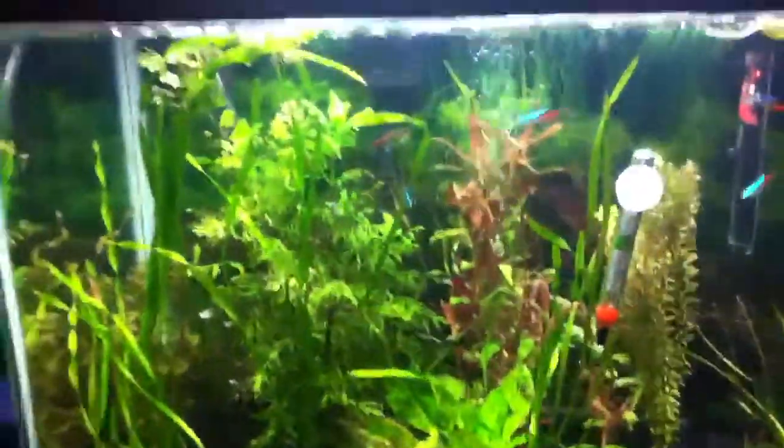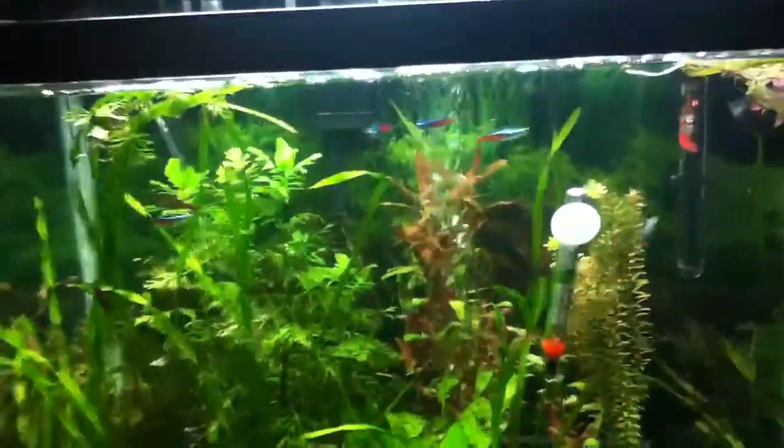I'd definitely recommend keeping them with live plants. It'll keep them happier and give them a place to hide if you scare them. They'll just dart inside my wisteria, or behind the sword or something.